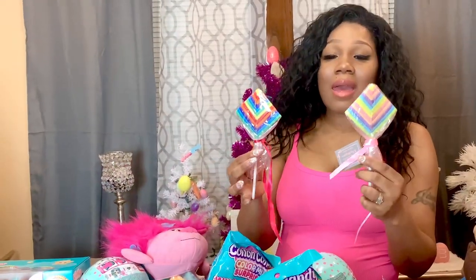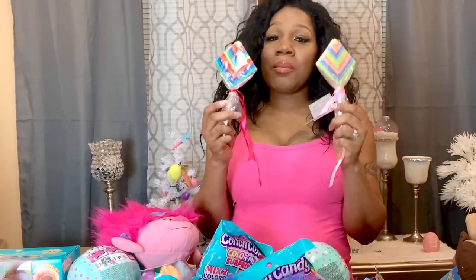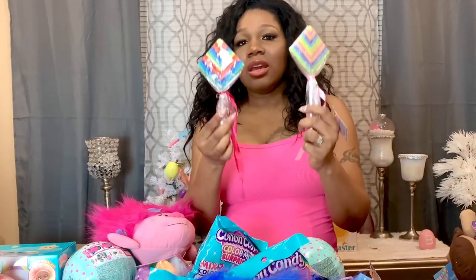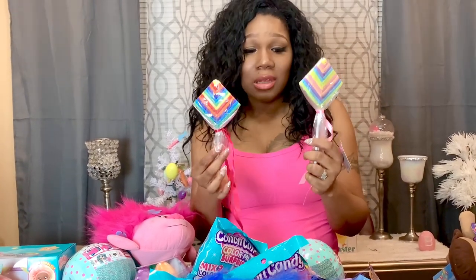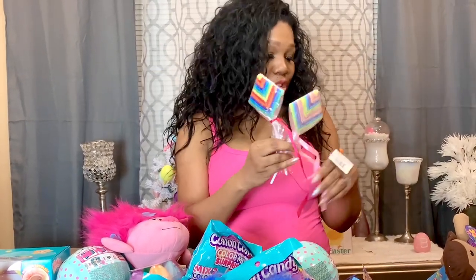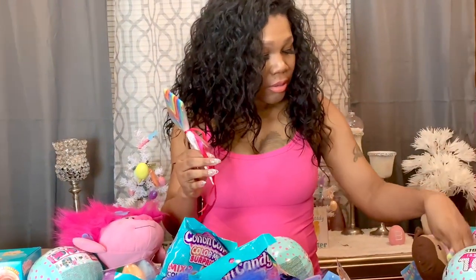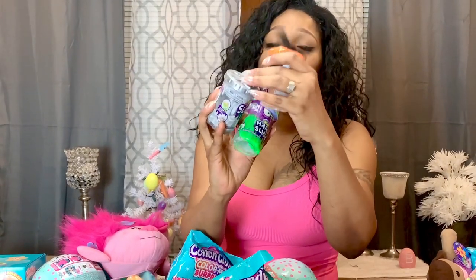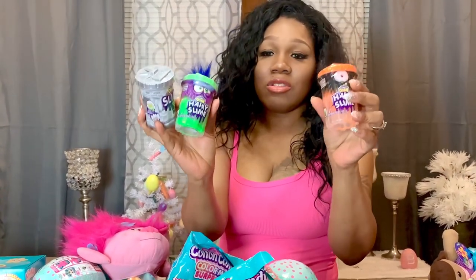The next thing I have — I got these for Bella and Jada because they like to put these in their hair and use them as ponytail holders. They also wear them on their arms as bracelets. I picked one up for Jabella and one for Jada. The next thing I have are these little monster slimes — they're hairy slimes with little hair on top. These are for the three boys and I'm going to put them in their baskets.